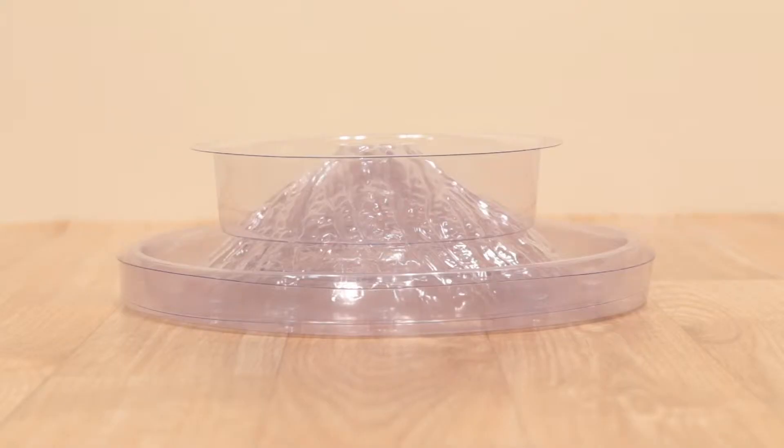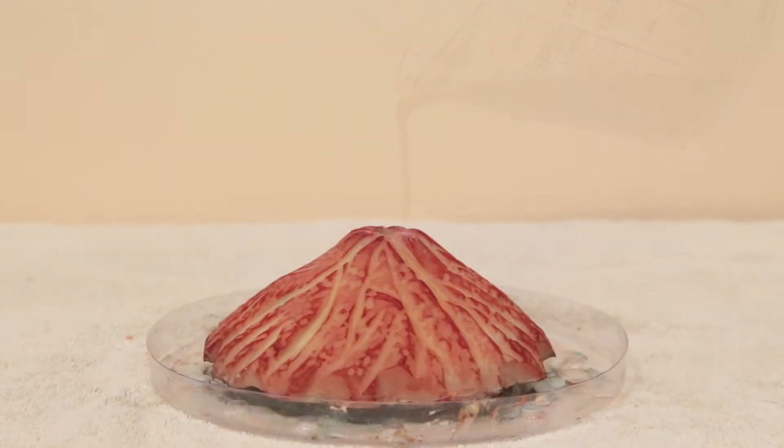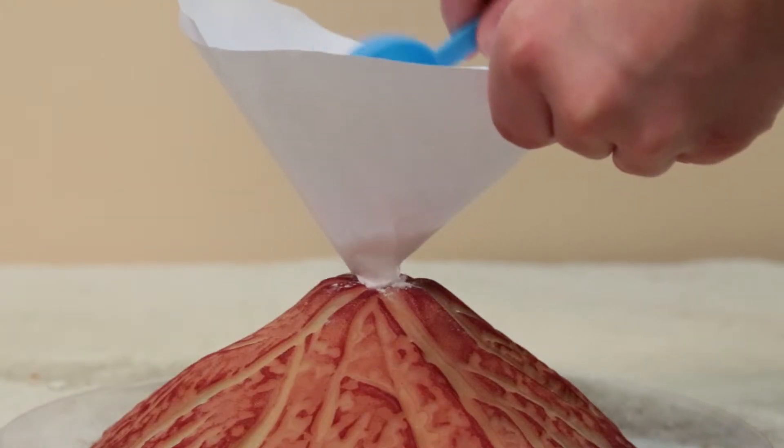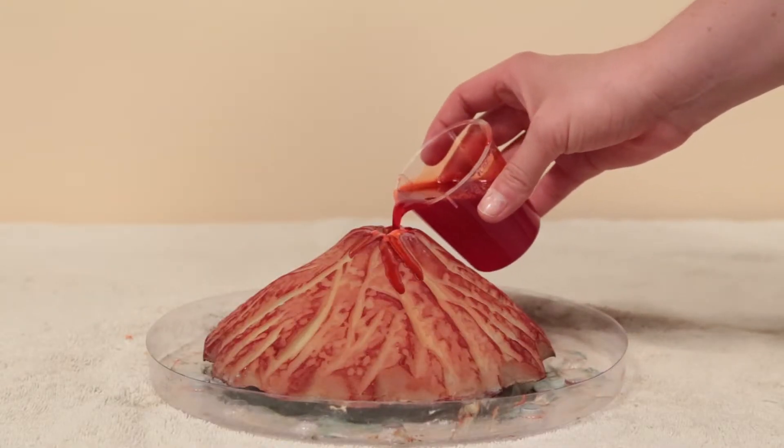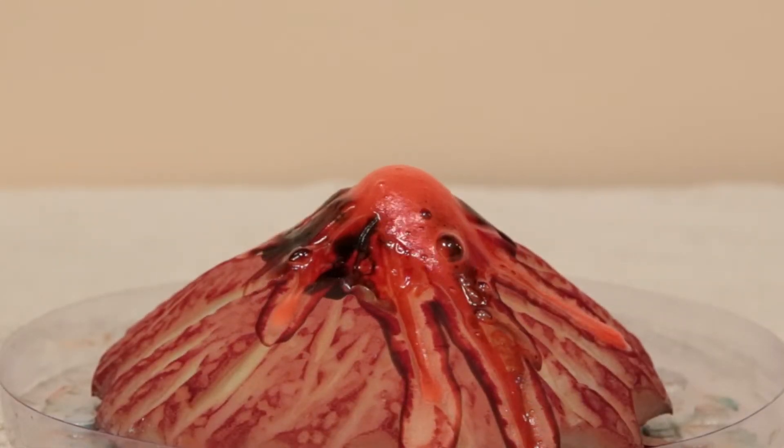Create your volcano by pouring the plaster into the plastic mold, then letting the mold sit for 24 hours. When it has hardened, add baking soda and citric acid and watch your volcano erupt before your very eyes.